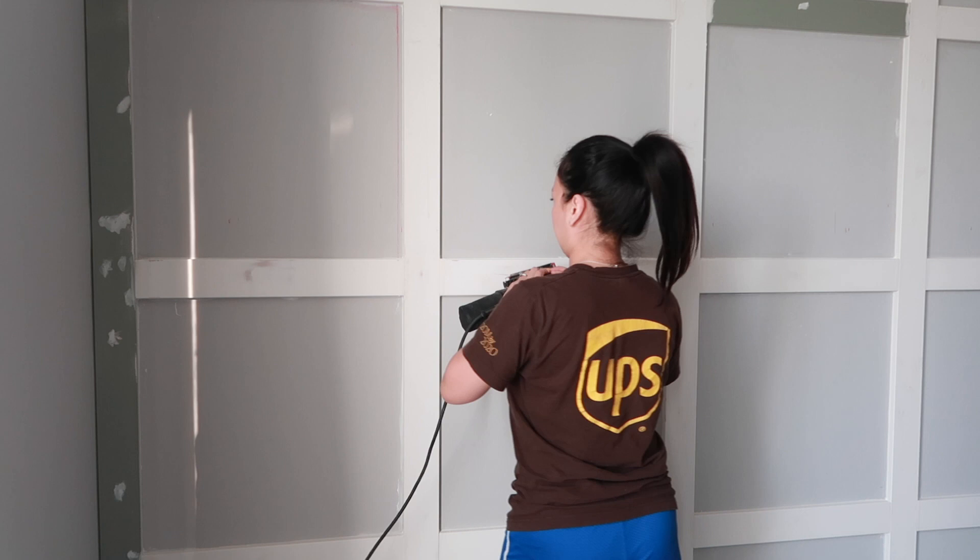Alright guys, we are done sanding and I already vacuumed everything — it is go time. I'm about to start painting. Luckily we do have a sprayer, so I'm not going to hand paint it. I'll spray it, and I might hand paint the edges. For now I'm doing the middle part first because I don't want paint to go everywhere. Let's pray that I don't make a mess!